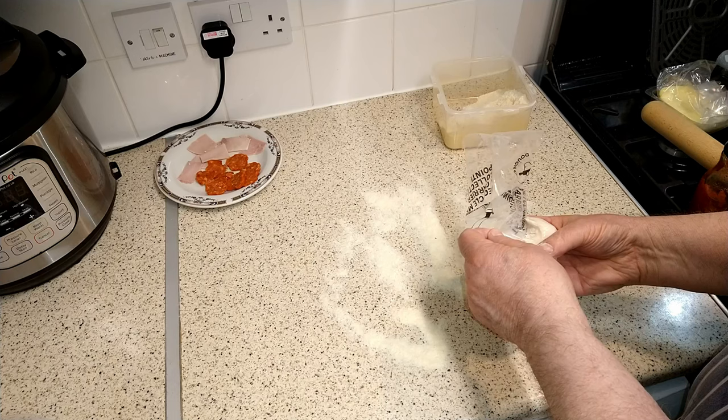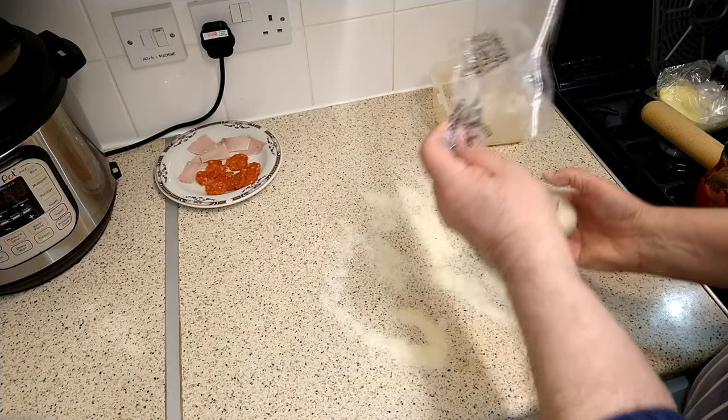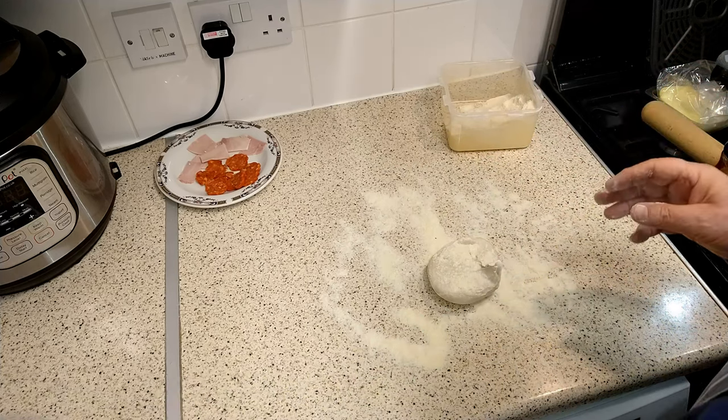Ease the dough ball out of the packaging — it'll be a little bit sticky but that's okay. Just give it another little dusting with the flour and semolina and you'll find that everything will be fine.